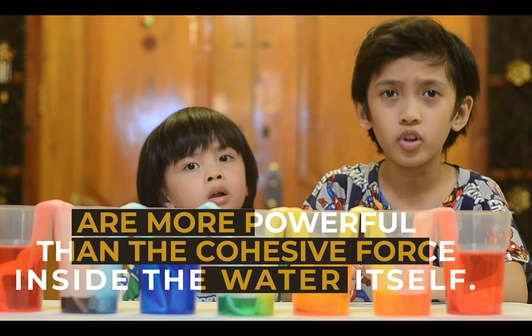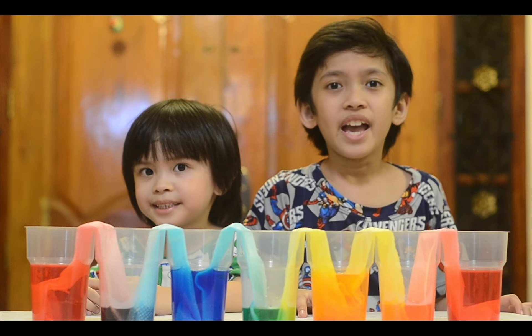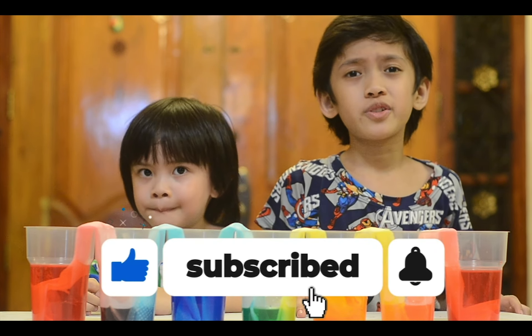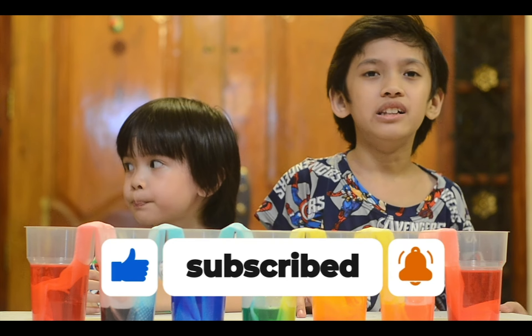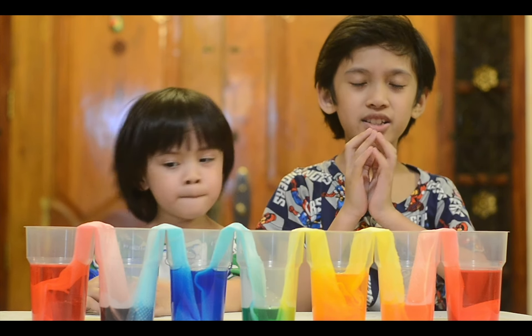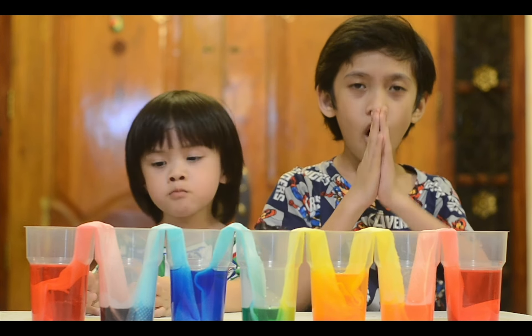That's it guys. Thank you for watching. Don't forget to like and subscribe to our channel and share our videos. God bless us all. Bye bye.